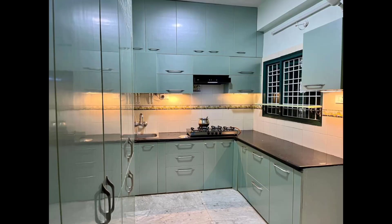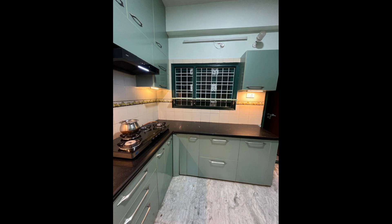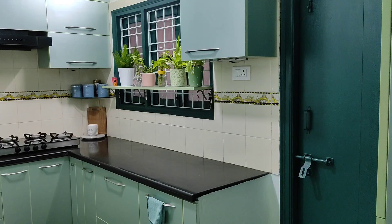That's it, guys! Hope you liked this video — my kitchen tour. I hope you might have got some ideas for when you renovate your own kitchen. See you again with more videos. Till then, bye bye!